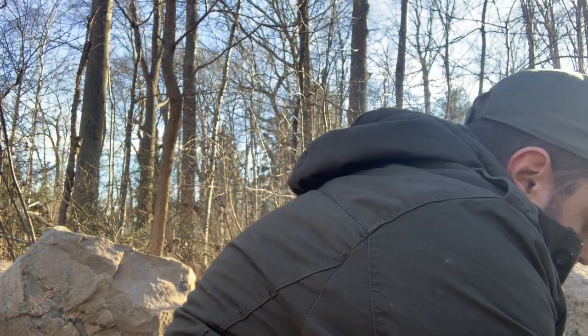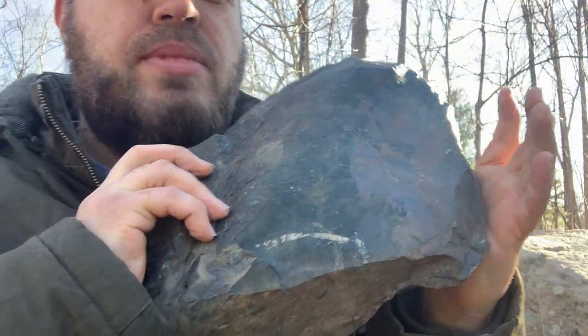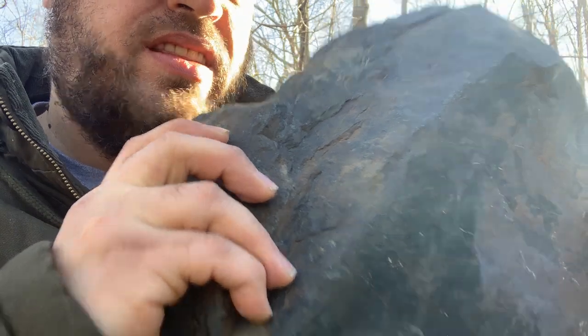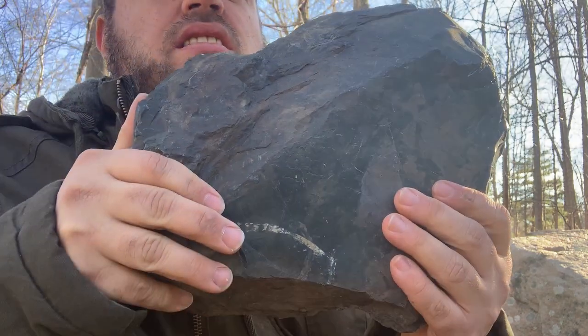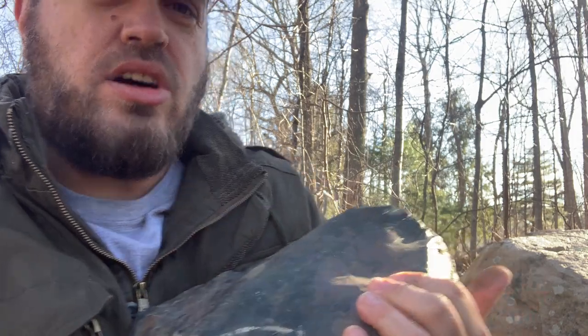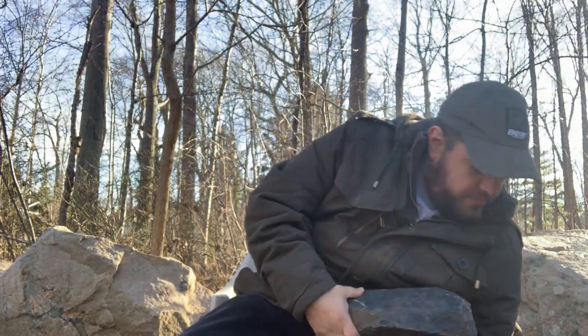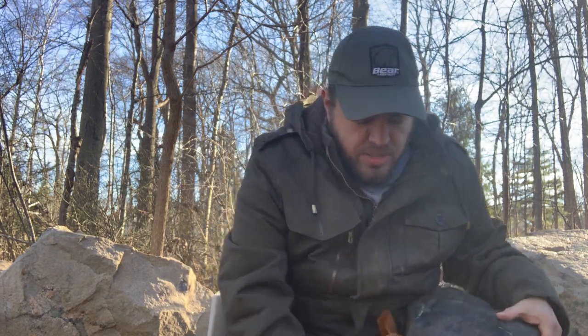Then I have a piece from the creek that looks medium quality to me. This is really, really green in here. I'm going to see if I could get a nice flake off of this — there are a lot of lines going through it. So this piece might not be so good.